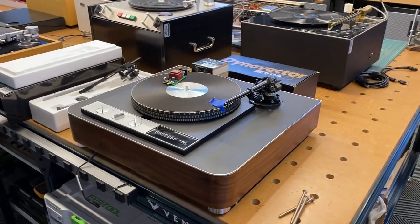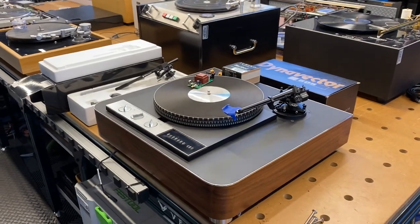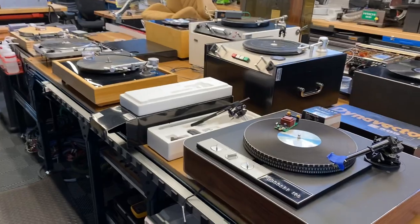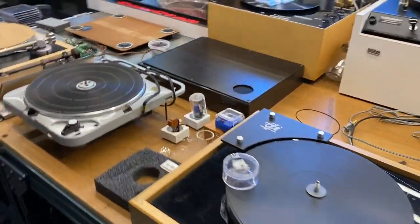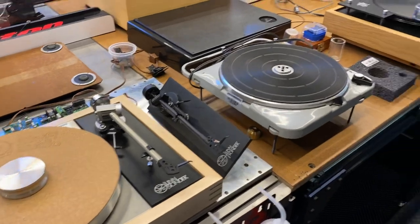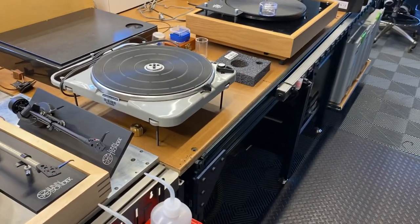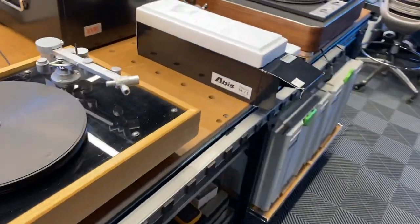Hey channel, Fernando from Skyfi Audio. Today I thought I'd share with you a couple of turntable projects that we've got active right now at our shop. One of the fun parts of my job is being able to play with turntables. I love the differences between them — the drive technology, tone arms, cartridges, the setup, the precision involved. It's one of my passions, so I get to play with these day in and day out, which is quite a lot of fun.